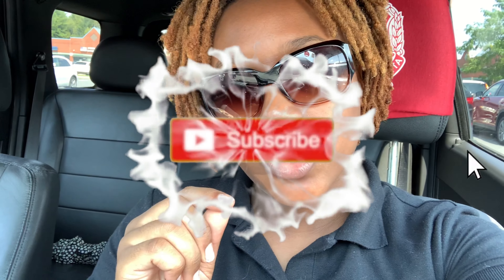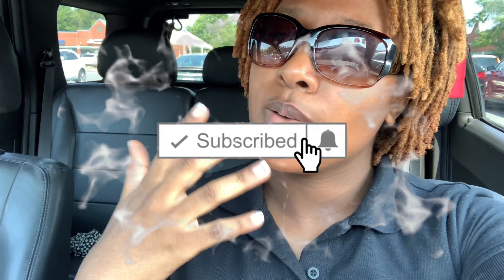If you haven't already liked this video, go ahead and do that. If you haven't subscribed to my channel, go ahead and do that — I don't understand why you wouldn't. And click the bell so you can turn your post notifications on and be notified every single time that I post a new video.